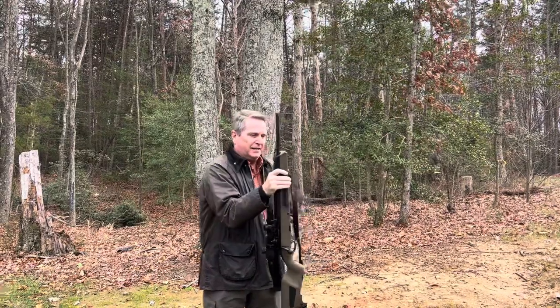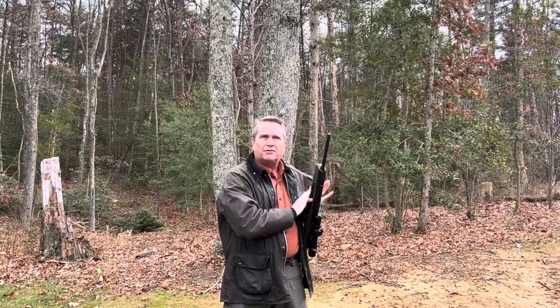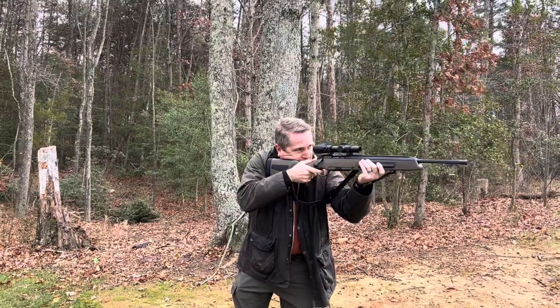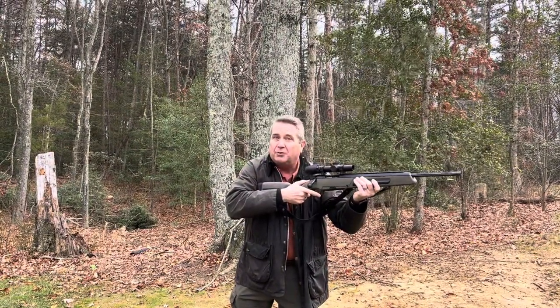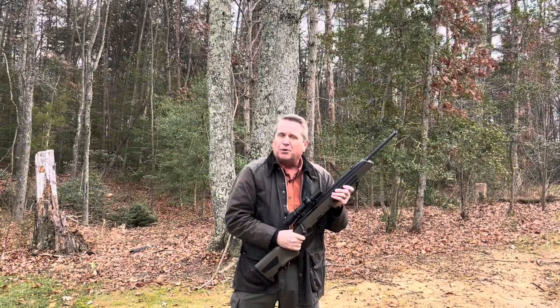There is a third method, and that is referred to as European carry. This is a silly method, and it requires that you keep control of the forend of the gun. If you don't control the forend, this muzzle can end up swinging in places that you don't want it. If you're doing a European-style, like a driven hog hunt, where you're just going to be hiking short distances, that could be pretty quick — a real quick way to get into action. But probably not really appropriate for a hike.